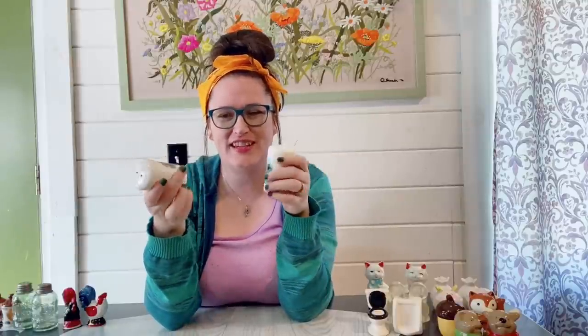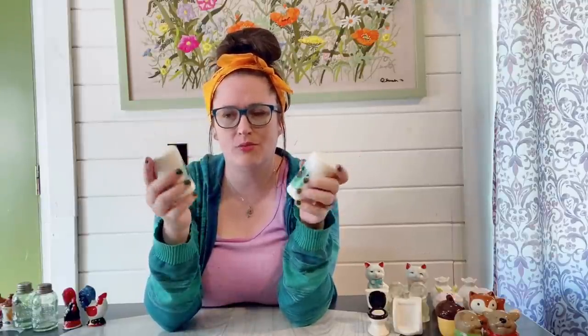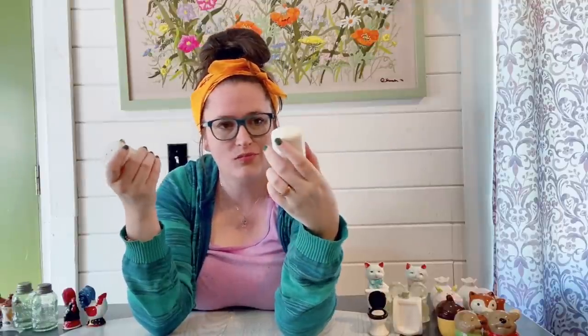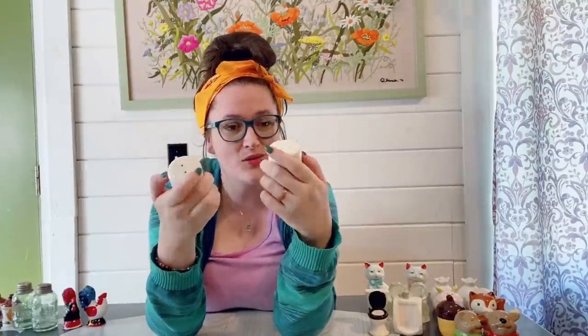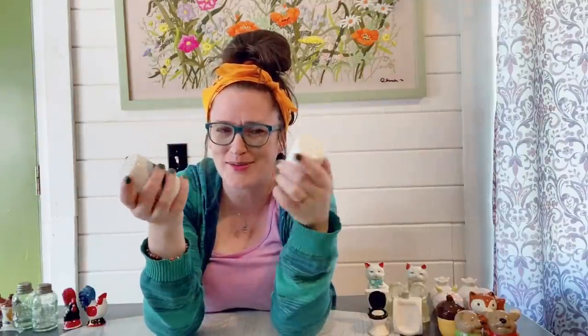This set here is kind of a dud because the bottom one is cracked. I had asked her what condition they were in and she said maybe a couple of the older ones had minor issues but they were all in pretty good shape — but that's a pretty serious crack. No one's going to be able to use this one. I guess I could sell just the one shaker; they have a nice loon on them so for decor purposes they'll work, but as a shaker not so much.